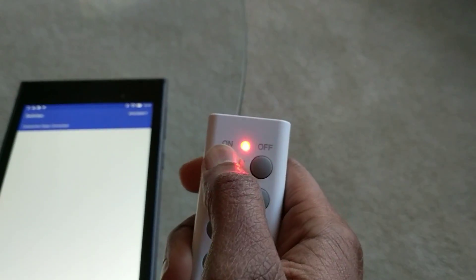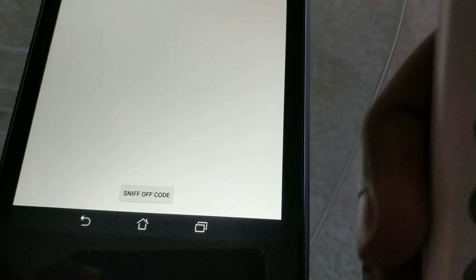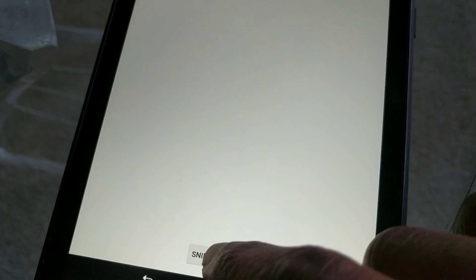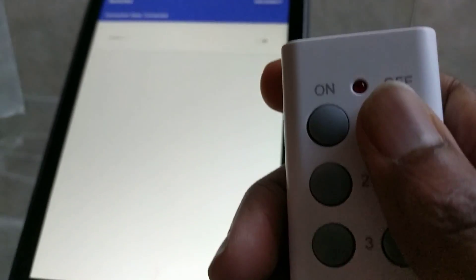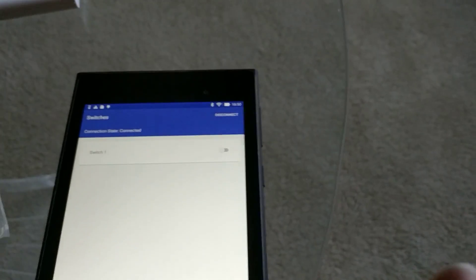The first thing I'm gonna do is sniff the on code. I'm gonna hit the button that says 'sniff on code,' tap that — I've got my on code. Now it says 'sniff off code,' so I'm gonna sniff my off code, tap that, and voilà — I've got my switch and I've sniffed my on and off code.